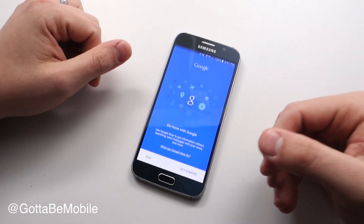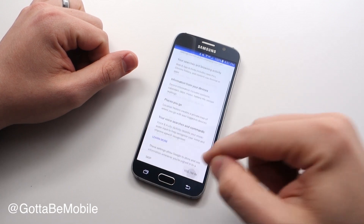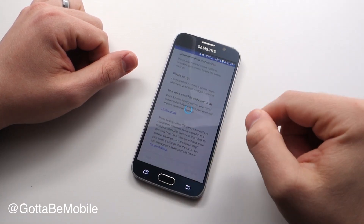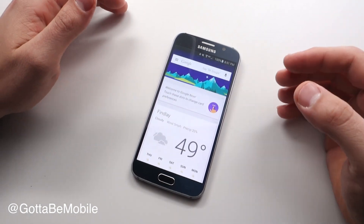The first time you do this, you'll need to opt in to Google Now, so you can say 'get started' and say 'yes, I'm in.' You might have to tap on that twice to make it work, and it will turn it on for one of your Google accounts.